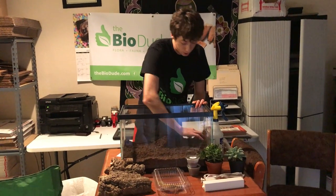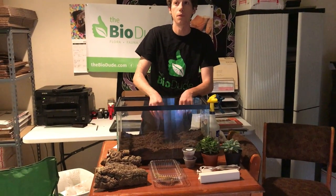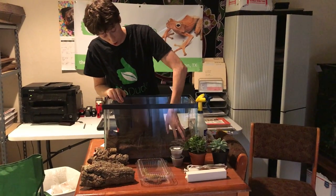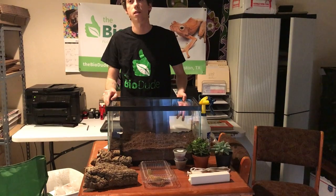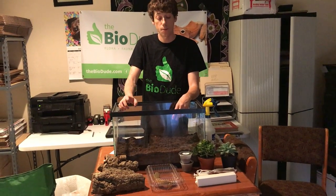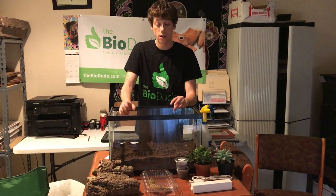Leopard geckos are found in Iraq and Afghanistan, typically in the rock crevices and caves on the very bottom layer. Once in a while they'll go upwards into the mountains, but they typically do not. I did not put a base layer down because the humidity content of this vivarium is not going to exceed 40%, with the exception of a small portion where I'm going to create a natural humid hide that will retain the perfect amount of moisture.